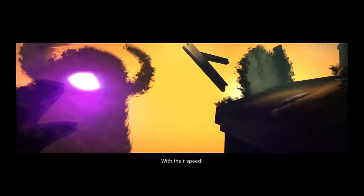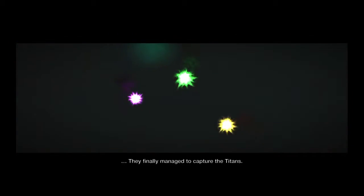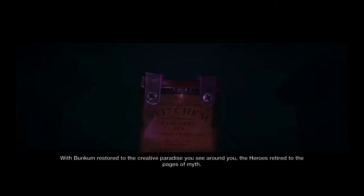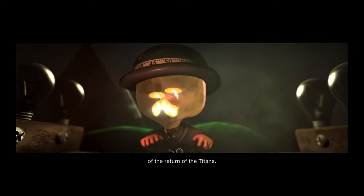With their speed, with their power, with their grace, they finally managed to capture the Titans. With Buncombe restored to the creative paradise you see around you, the heroes retire to the pages of myth — a myth that also foretells of the return of the Titans.